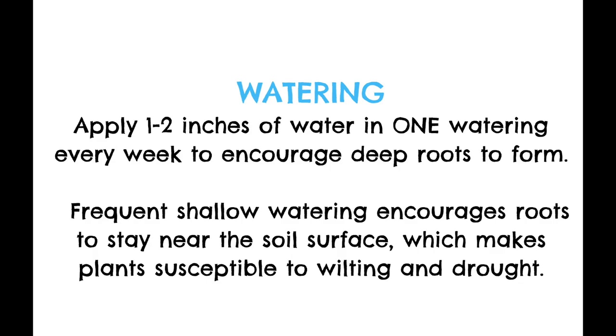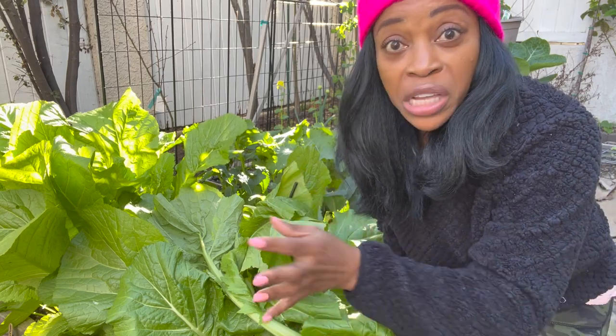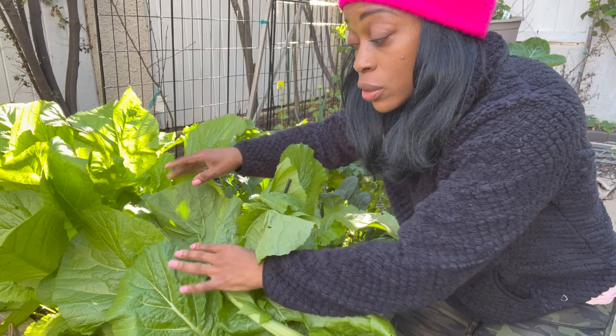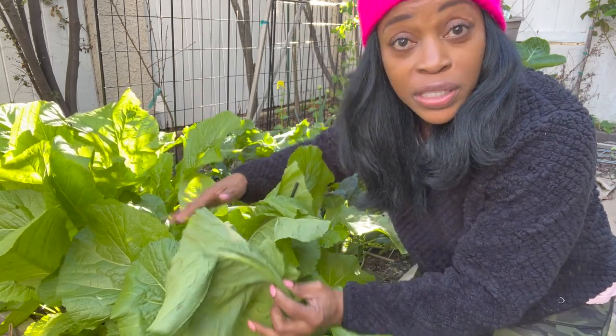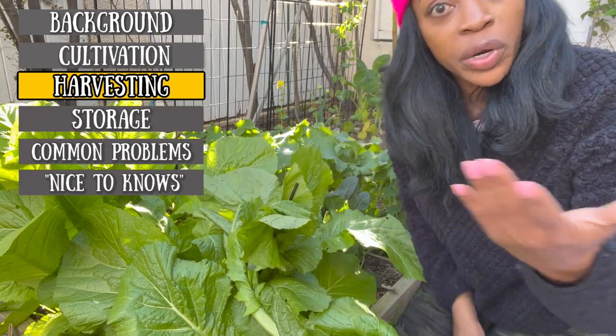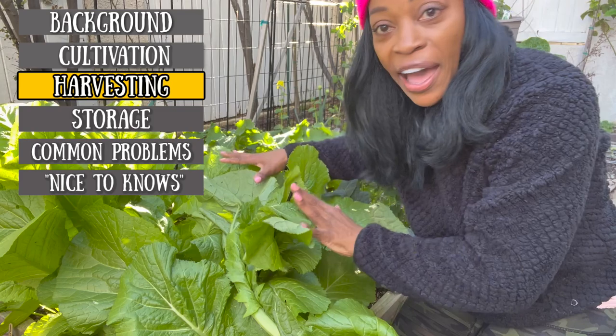Once you plant it, you want to water regularly. Depending on your climate and the time of year, if you don't get a lot of rain in your area, supplement one to two inches. If you do get a lot of rain, just water as needed. So you have your seeds in the ground, you fertilize it, you watered it, you got sprouts, everything's coming up nicely. Mustard greens are fast growers — 45 to 50 days, that's about six weeks, and you'll have greens ready to go.